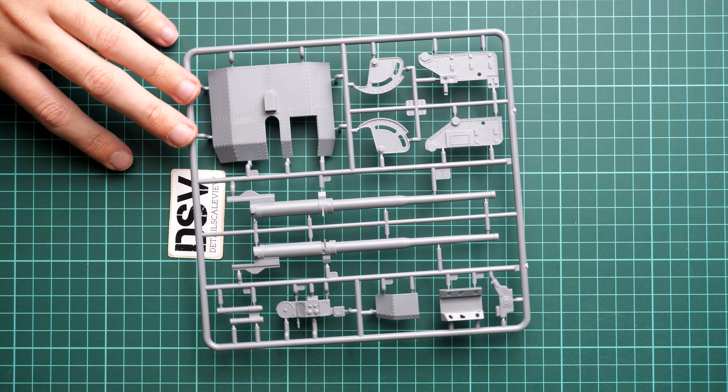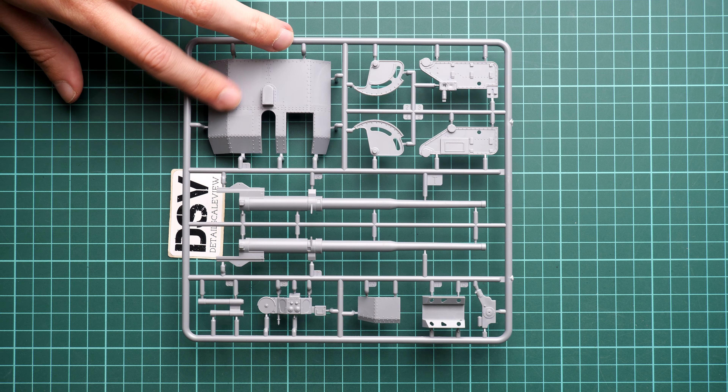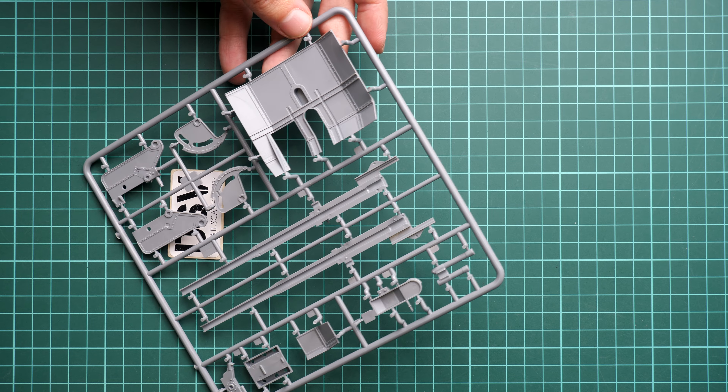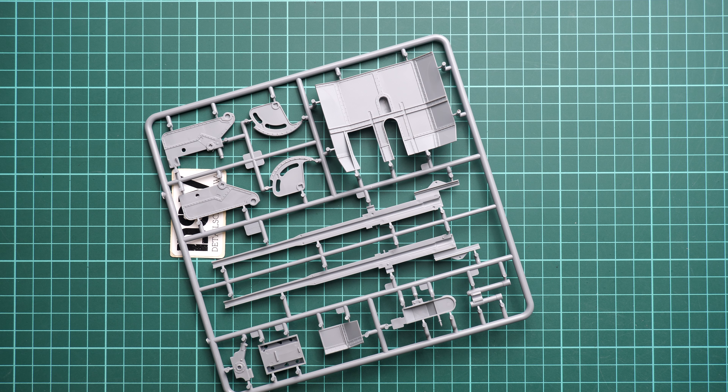These are parts for the front cab — separate panels that should be easy to combine thanks to guiding elements, which is quite a smart design. The only thing is that on the wooden panels there is no wooden texture, so you'll have to apply wood weathering yourself. I'd actually prefer to have smooth panels and replicate the wood texture if necessary, as that is usually the better solution in 1:35 scale.